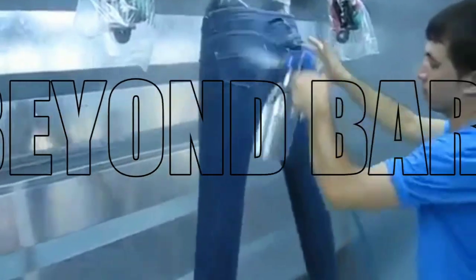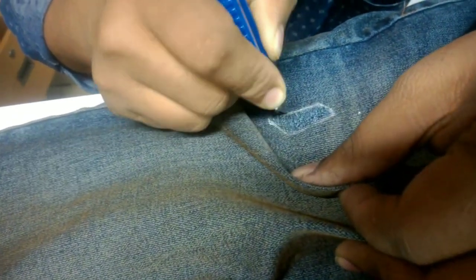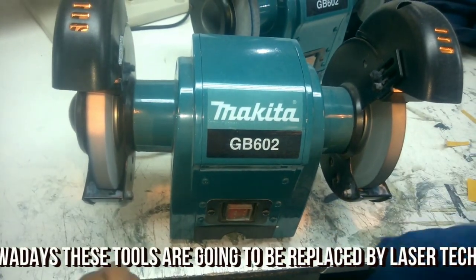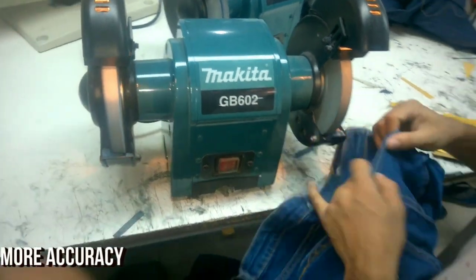If the garment has a used effect, it needs PP spray. If the garment has a destroy effect, it needs to be destroyed on the particular area using sharp tools like a knife. If the garment has an edge destroy effect on areas like pocket edges, it should undergo an edge grinding process like this.